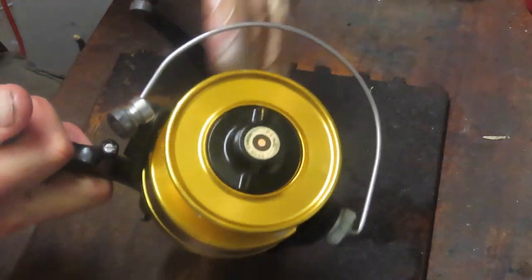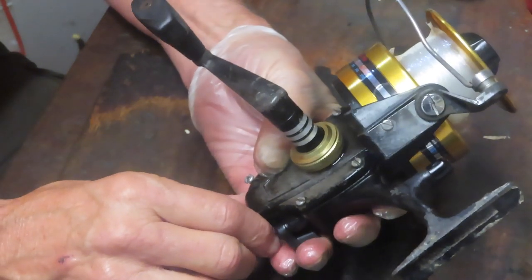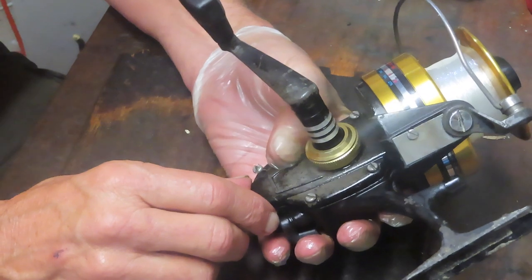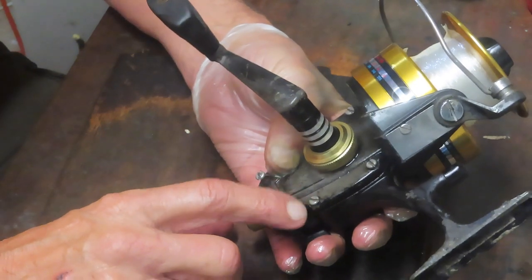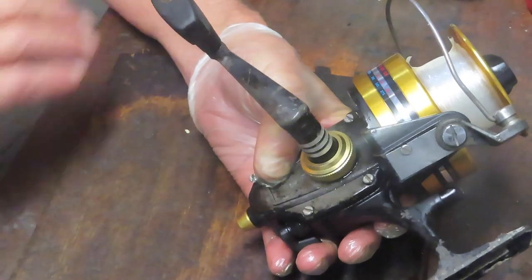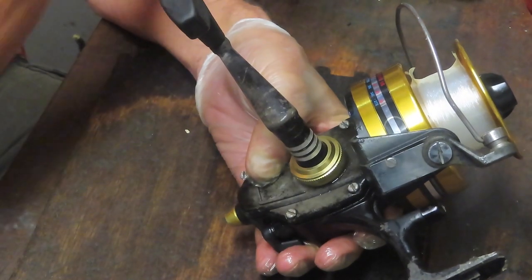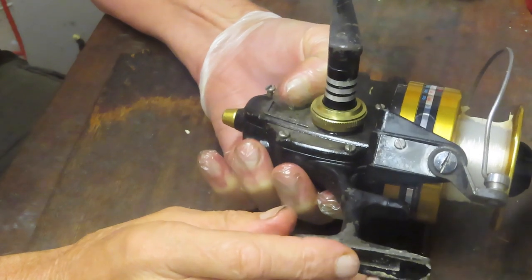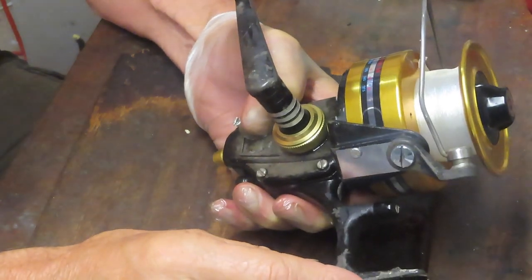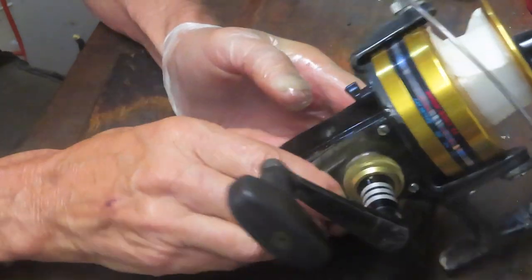The reel turns, but it's a struggle, which is another indication that this thing was probably sitting on a pole on a boat for a while, not being used. That's probably why we have the corrosion and the paint loss. These screws are very tight, so I got a head start on them — I sprayed them down with a penetrating oil, WD-40 in this case, to loosen up some of that corrosion so we could get them out.